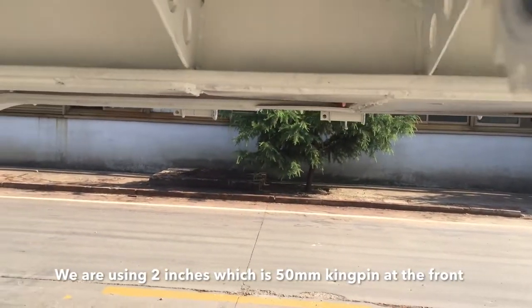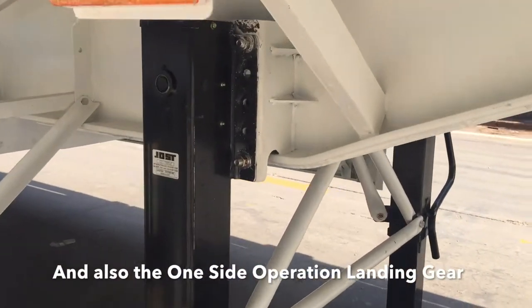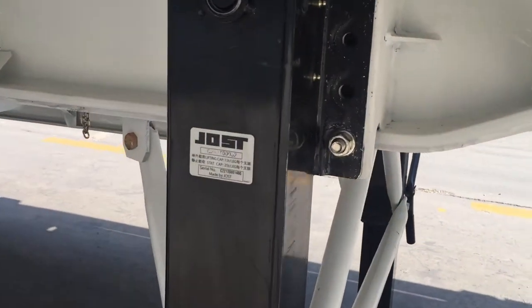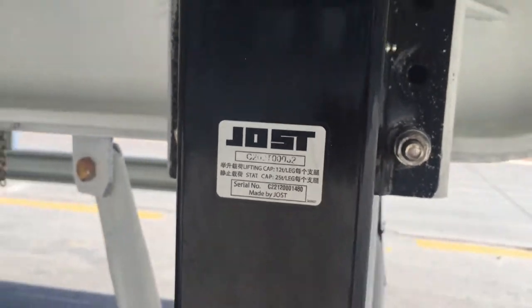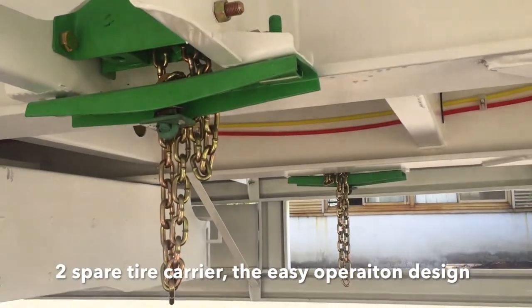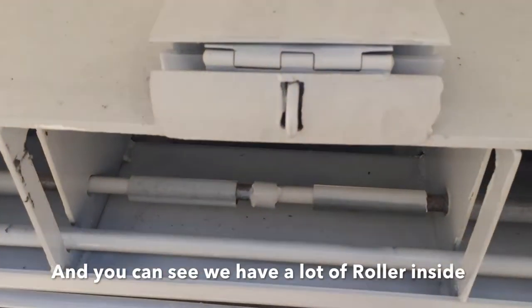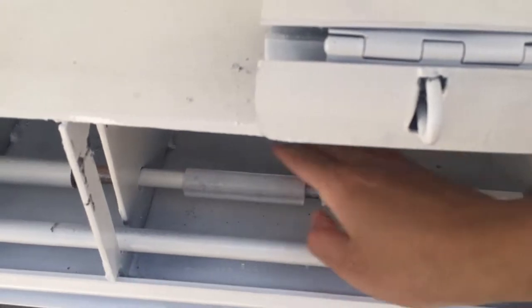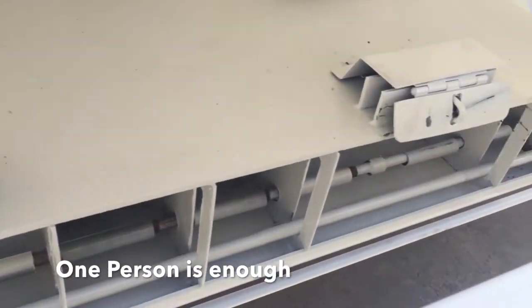We are using a two-inch, which is a 50-millimeter kingpin at the front, and also a one-side operation landing gear. We also designed a post box ourselves. As you can see, there are rulers inside so a driver can put a post in very easily by himself — one person is enough.